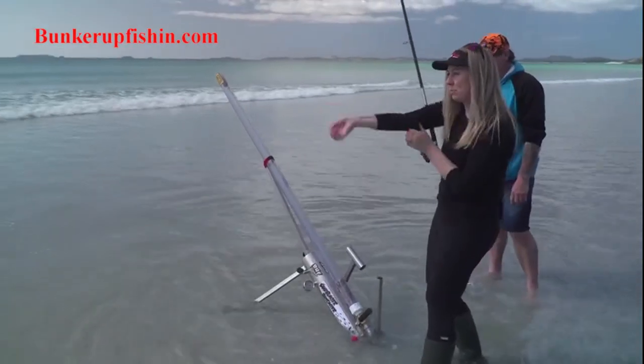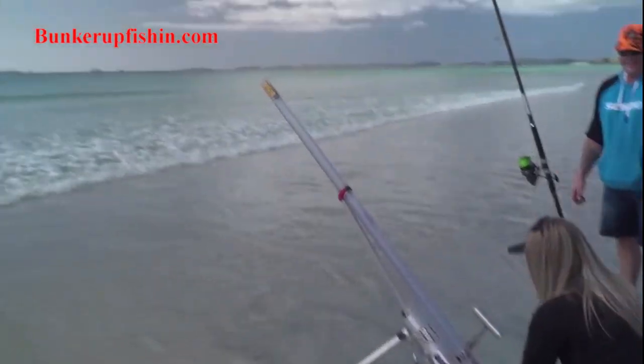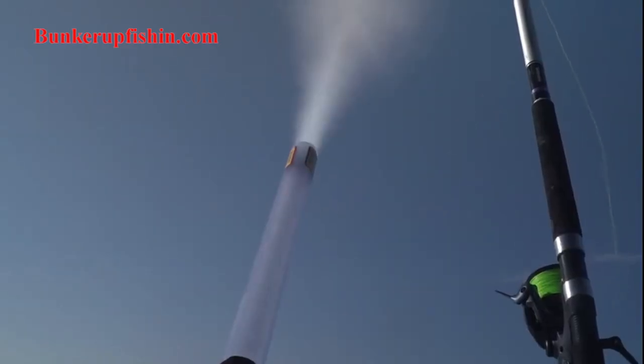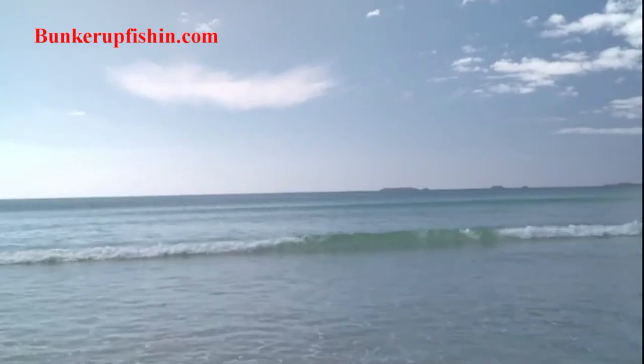Ready? Sleeves are rolled up for this one. Three, two, one. Working!